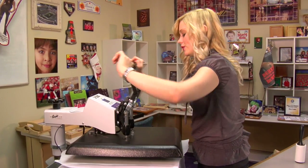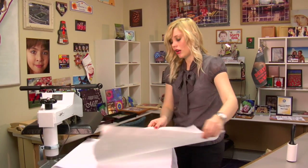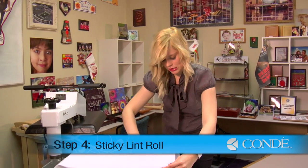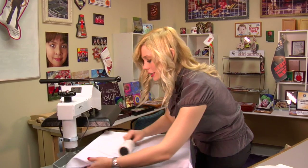Once my pre-press is finished, I'll lift up on my press. While my pillowcase is still warm, I'm going to once again sticky lint roll. It can never be too thorough when you sticky lint roll.